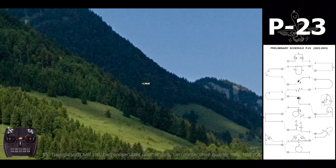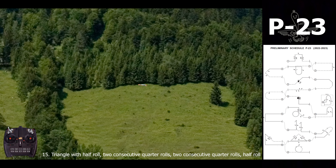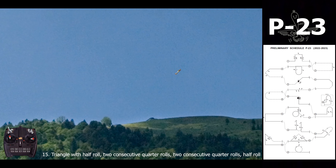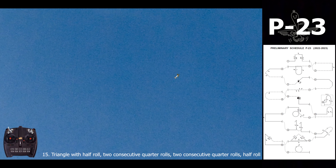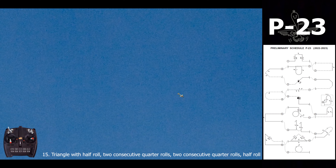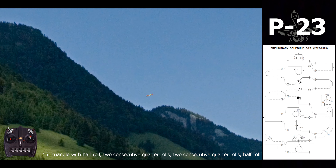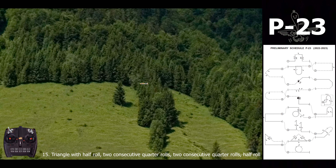For the next one, a triangle in the center: we perform a half roll, go up, and at the two edges we do quarters of a roll — one and two — keeping in mind the radii and also the lines before and after the quarters. Then one and two, marking the line and the same radius. In the center again we perform a half roll, finishing at the same position as before.